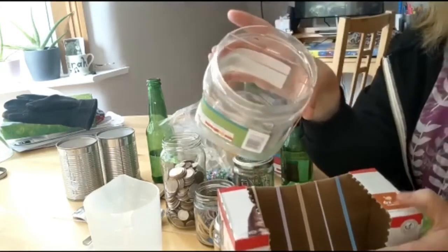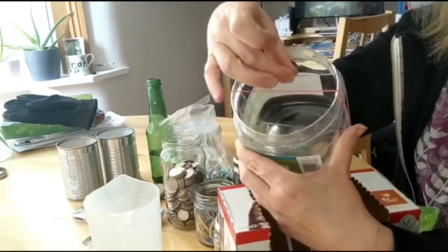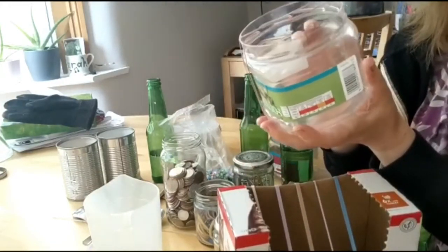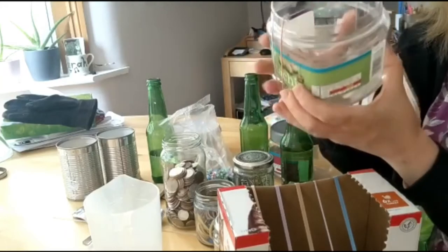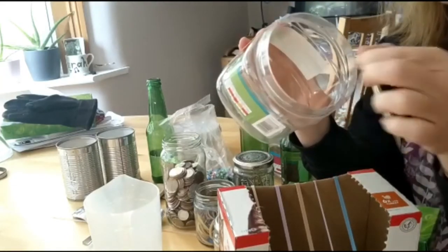This is just a plastic box, a plastic pot. It's quite a nice big shape and quite rigid plastic. We're getting a better resonance in it, so it makes a nice satisfying singing sound.